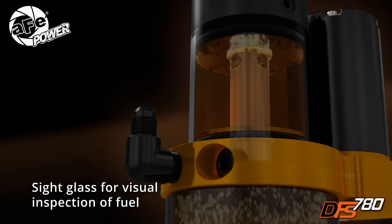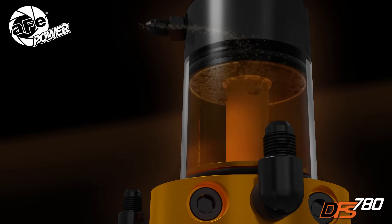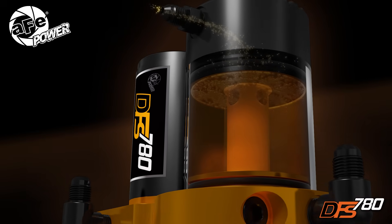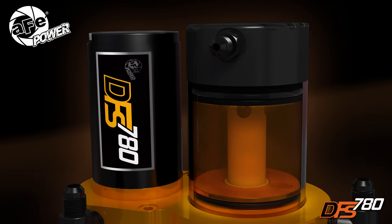Air bubbles trapped in the fuel can cause cavitation, damaging fuel injectors. The DFS 780 purges air through the air-fuel separator. Clean, air-free fuel is then pumped to the engine.